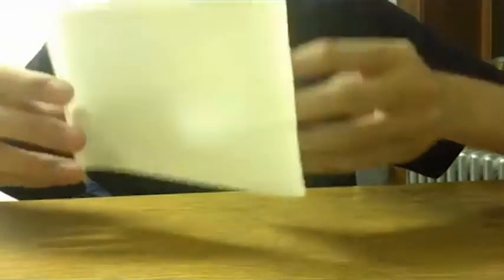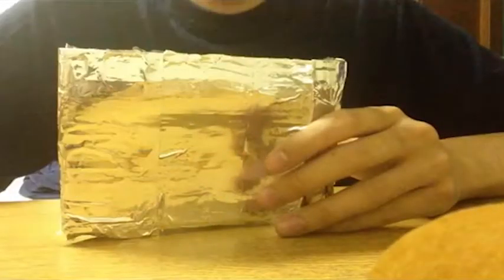We then cover the reflector with a reflective material like aluminum to finish the fabrication process.